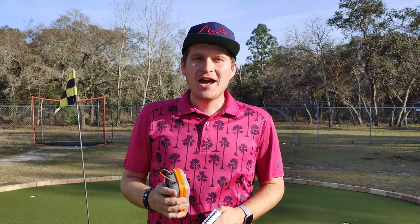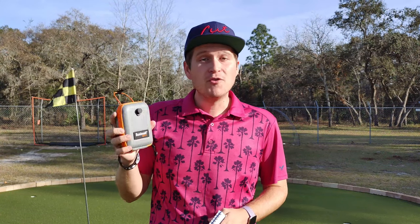Hey guys, welcome to Golf Ball Addict. I appreciate you being here. I'm back with another tech review. This time we have the Bushnell Golf V5 Rangefinder.